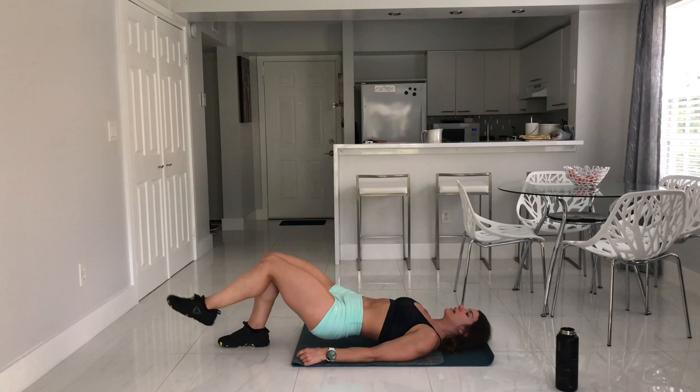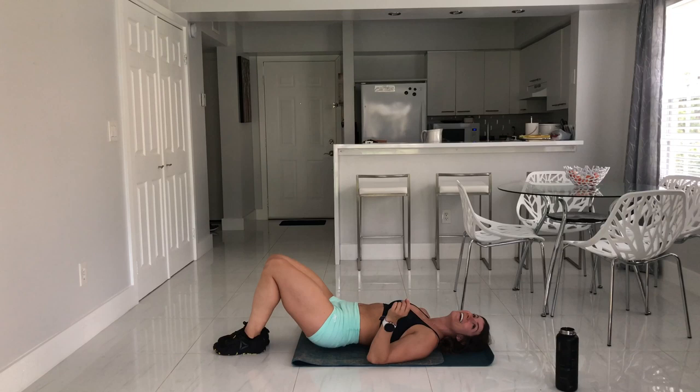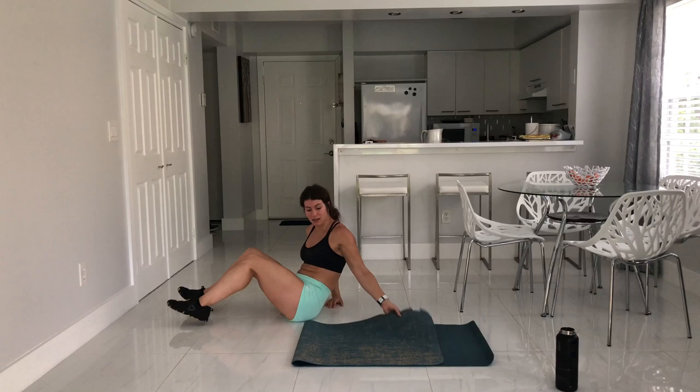We'll be done in 24 minutes or less. On the last set, squeeze the legs together — squeeze, squeeze, squeeze. If you don't squeeze your butt now, no one's going to want to squeeze it later — one of my favorite things to say. Now's the time to grab some water.